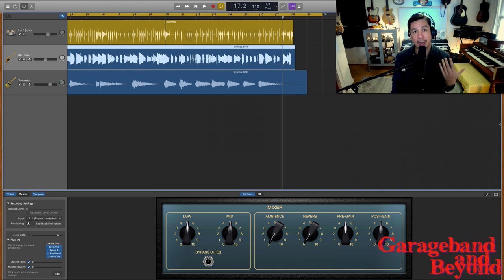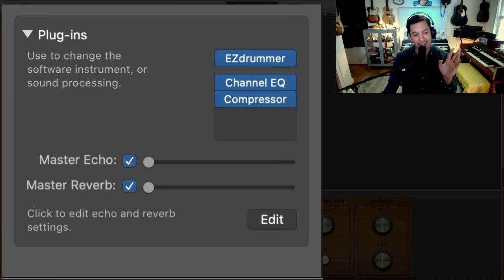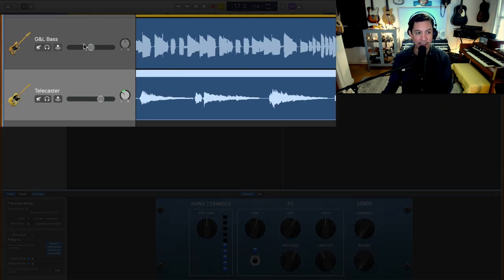This is a little demo I recorded for the purpose of this video. Full disclosure: the drums are from EZdrummer — I love EZdrummer. If you're trying to augment your auto drummer in GarageBand, buy the EZdrummer presets, they are awesome. Anyway, what we're listening for is the bass and the guitar.